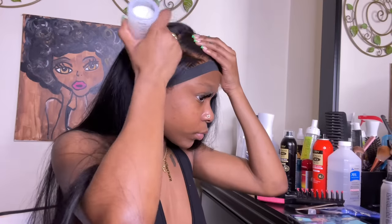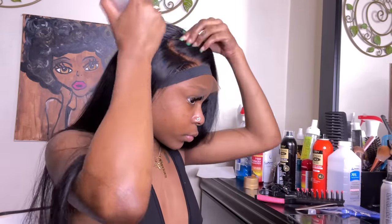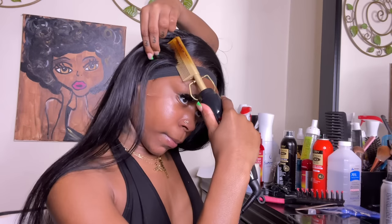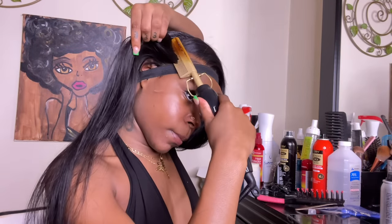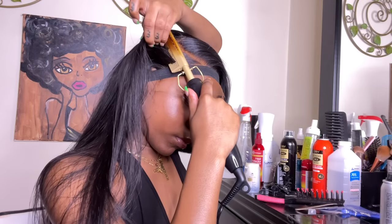Now I'm taking my Carrot Wax stick — I finally got my hands on it and it's way better than the one I used to use. I'm taking my hot comb and pressing through these hairs, pressing through until they are flat and to my liking.